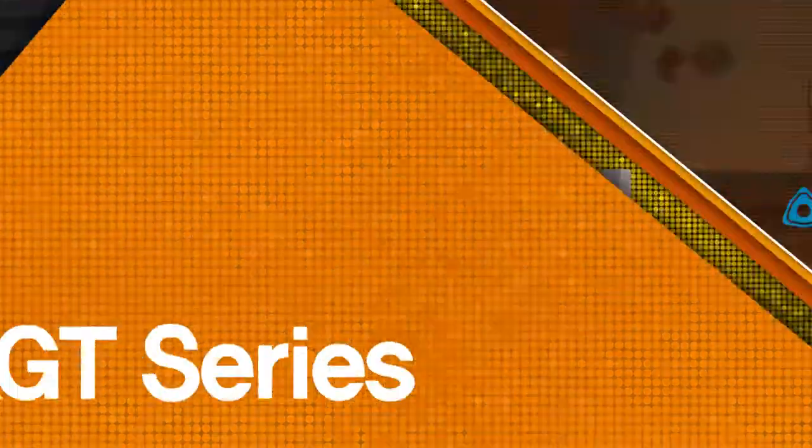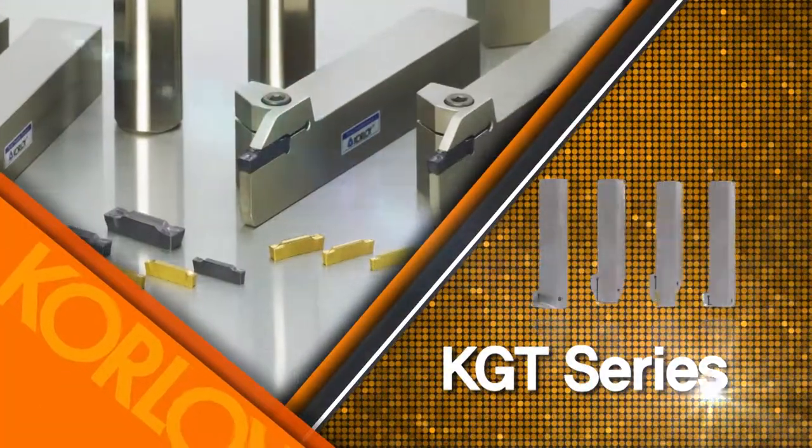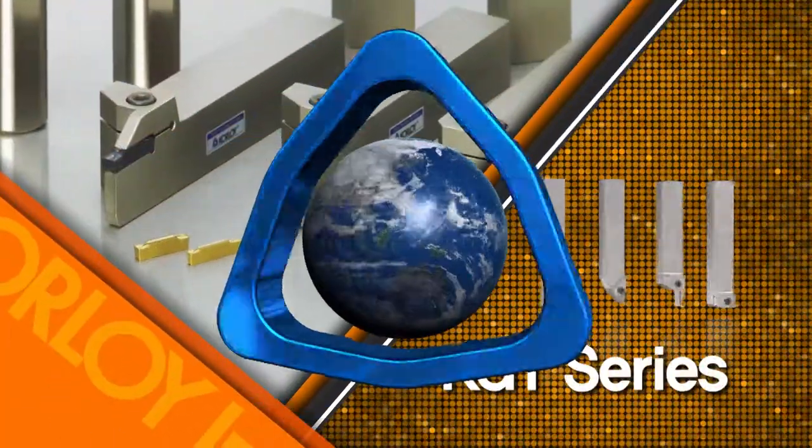Achieve higher productivity and excellent cutting performance in all your multi-turning applications. Increase your productivity with the multi-purpose performance of Corloy's KGT Series.